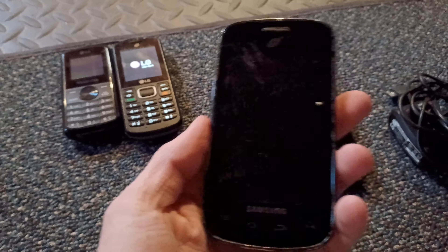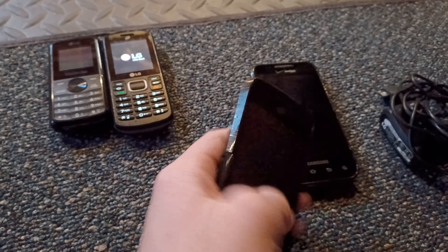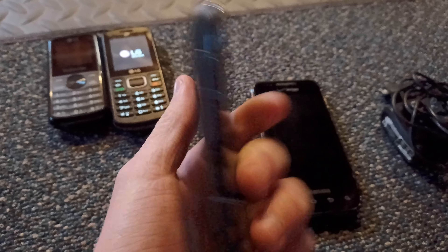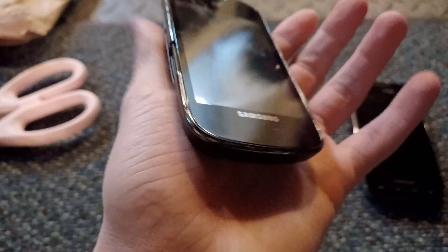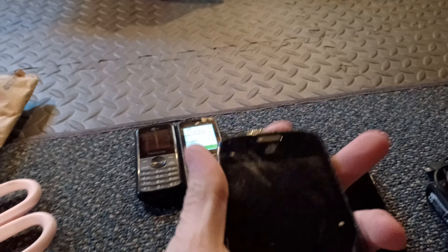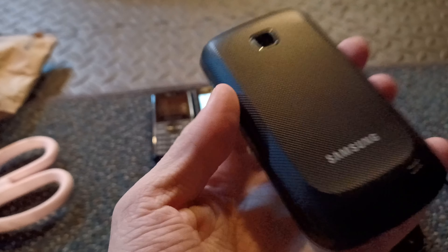Alright, next I have a Samsung Fascinate — I think. Does this turn on? Let's see. It's a TracFone too, so I have a lot of TracFones. Let me just figure out how to turn this one on.